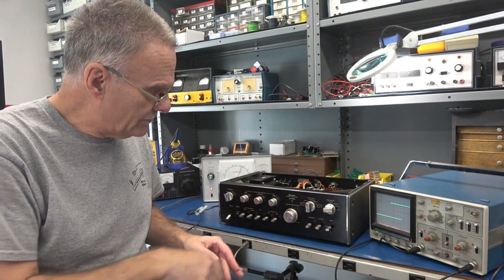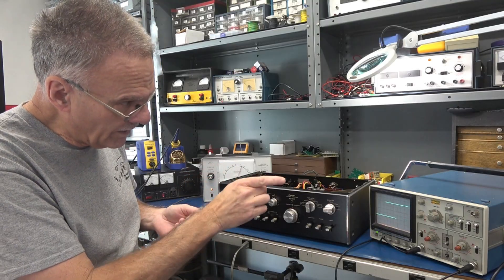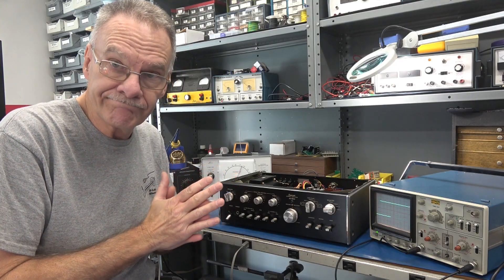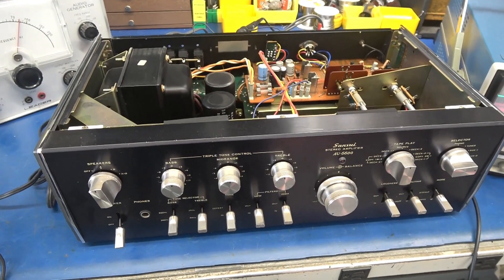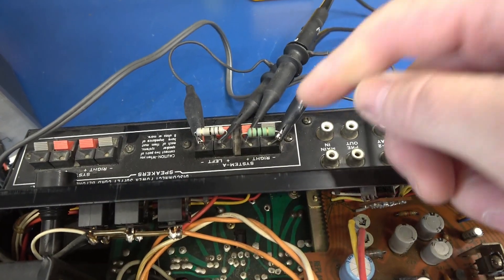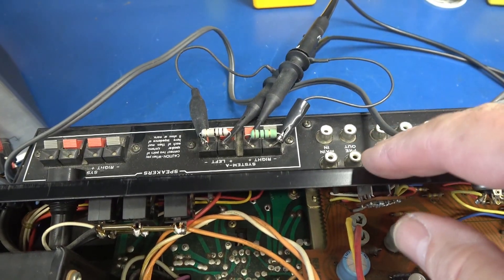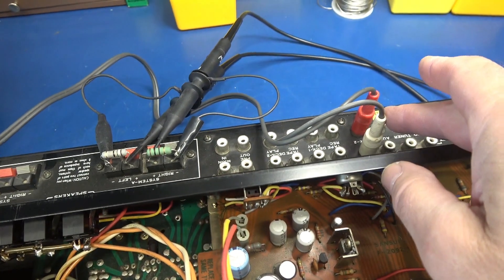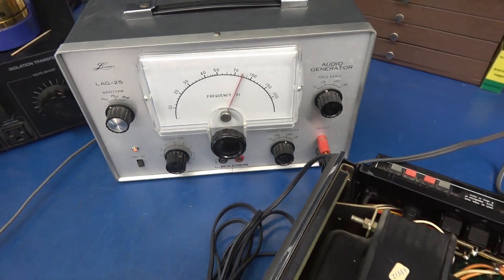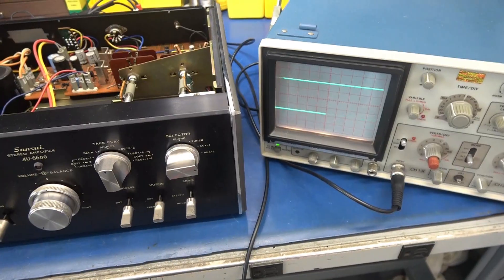So what I'm going to do is connect the signal using my audio generator. I've got some dummy load resistors connected and we're going to look at it on the scope and see if we can determine where the problem is. I've got the top popped on the AU6600. For my speakers, I just installed two 10-ohm 2-watt resistors. Since I'm not going to be testing at high wattage, there's no problem doing this. I'm going to go into the auxiliary input using a Liter LAG25 audio generator, and we're going to watch the output on the scope.